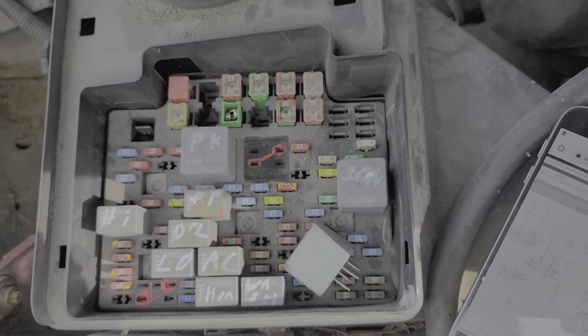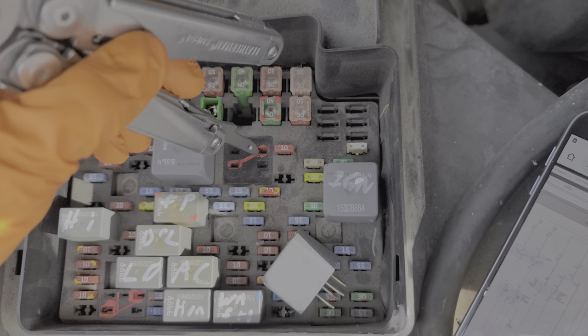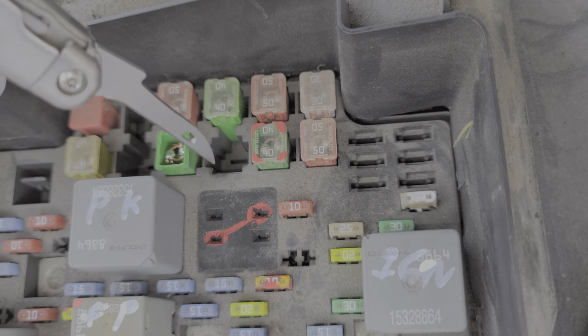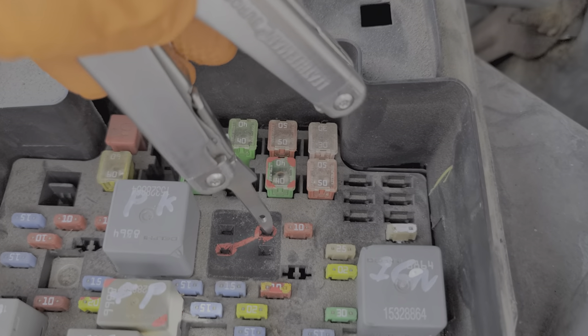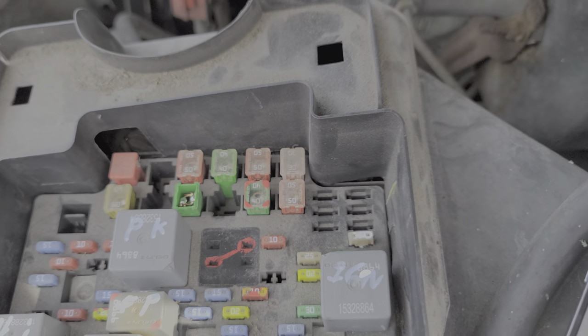When this relay is activated, all it does is connect these two pins together, which sends power directly to your starter. You yourself can send power to the starter by taking a wire or a paper clip and connecting those two pins. Be sure that your truck is in park if you do this and make sure everyone has their hands away from the engine, as the engine should turn over. This is just a troubleshooting step — not a permanent solution, just to check things out.